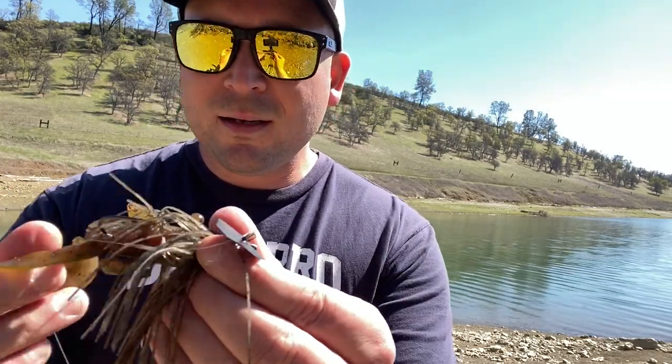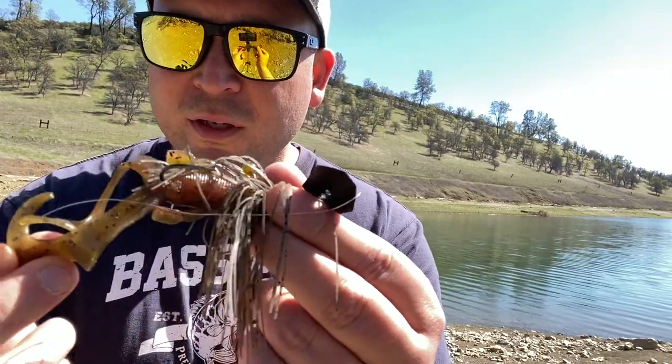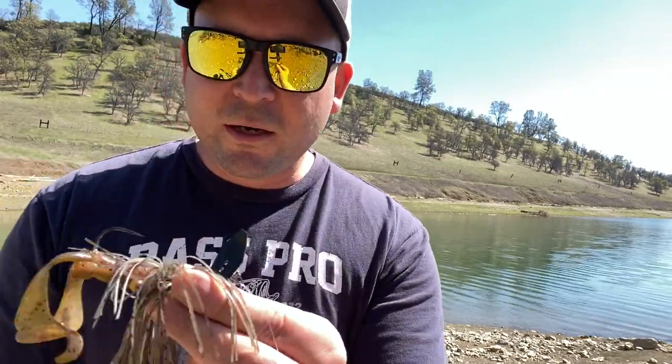So far it's worked and I'm sure I'll get a couple on video. Here's the green pumpkin — I'm running a cowboy trailer on it. I know it's a little different trailer for a chatterbait, but we'll still give it a shot and see how it does. Let's get out on the water.